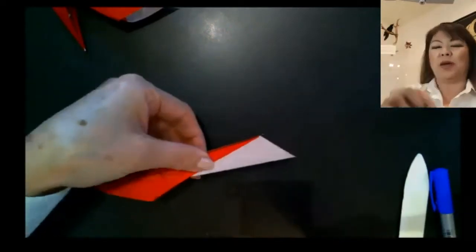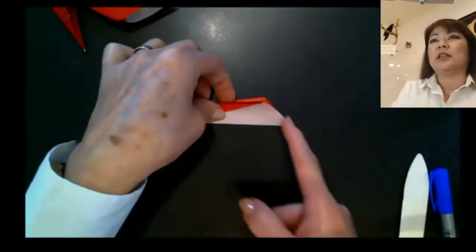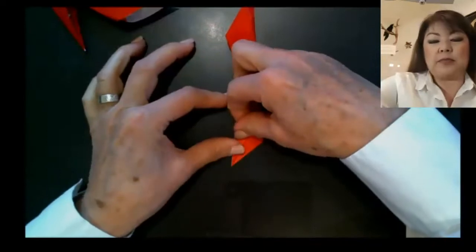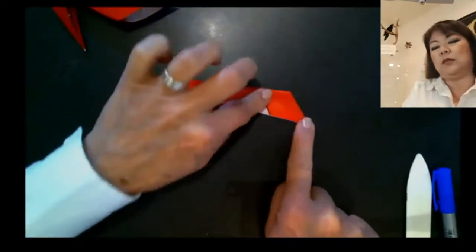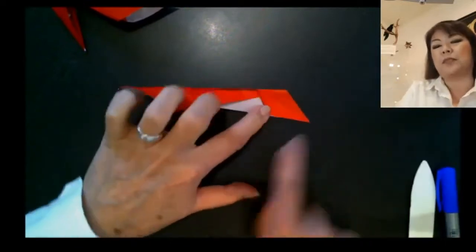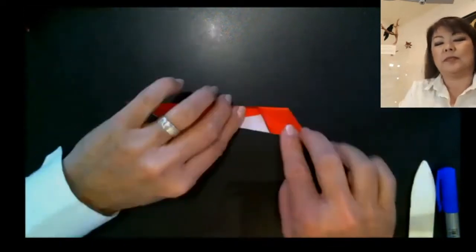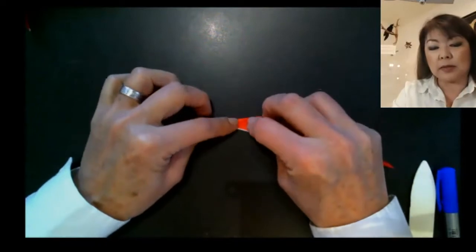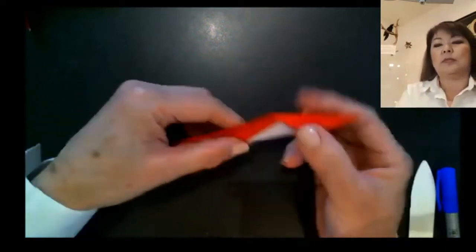Bring those layers all together — it should look like that. We have two more folds, which is great. Put the model on the table. You see this edge with two flaps — take the top flap and bring this edge down to meet the bottom edge, so the whole edge ends at that point. It looks just like this — you have your heel flap. Turn it over to the other side and fold that edge down to meet the bottom. This is our heel.